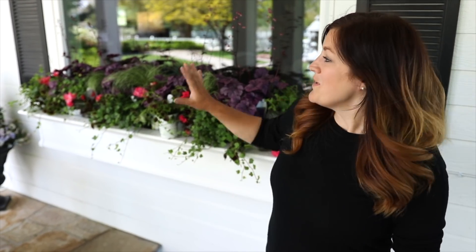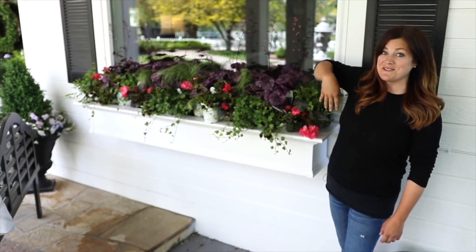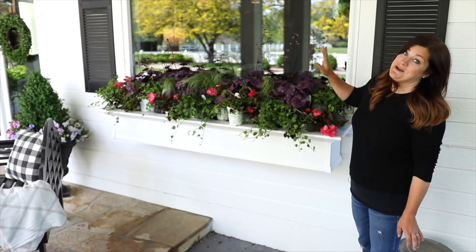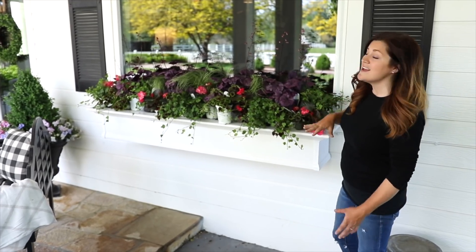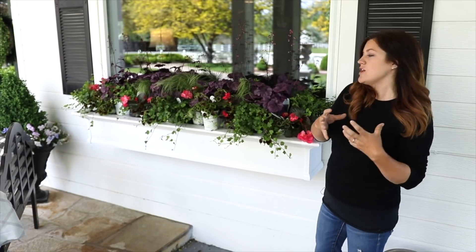Hey guys, how's it going? Today I'm planting up my window boxes here on this side of our house and I've got it kind of laid out how I want it to look. Nothing's planted yet, they're all still in their cans, but I think it's going to be amazing. So I just want to go through all of the plants real quick and then we'll actually get them in the window baskets and see how it really looks all intermingled together.